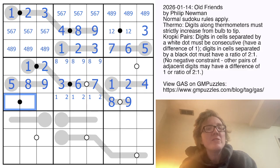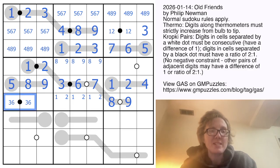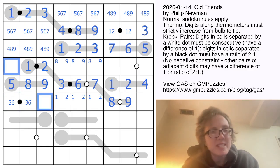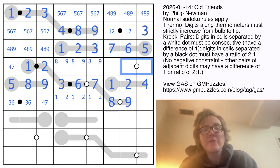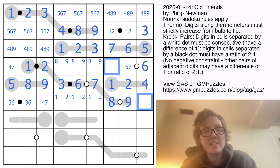Now I need two digits where one is twice as big as the other. I can't use one, so it can't be one-and-two; can't be two-and-four; can't be four-and-eight because I've used the eight. So it must be three and six, making these seven and four. Over here I need two consecutive digits — I can't use one, two, four, eight, or nine — so it has to be either five-and-six or six-and-seven, and either way there's going to be a six.